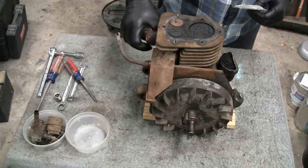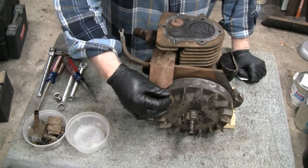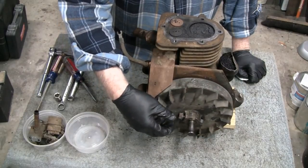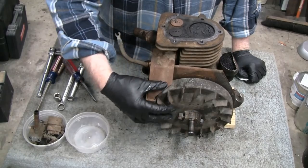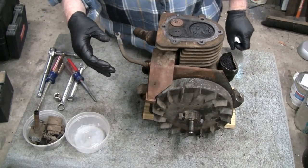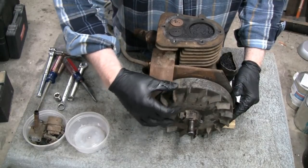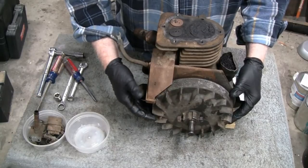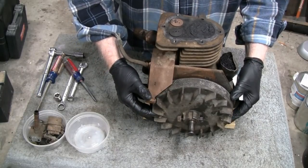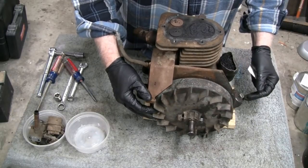I put the points back in and the flywheel back on. I cleaned the flywheel up and everything. The only reason it was so tough to get off was because it had gunky oil — and actually another reason was that the flywheel itself and the shaft were in such pristine condition that there was no place for it to come off. But now it comes on and off easy.